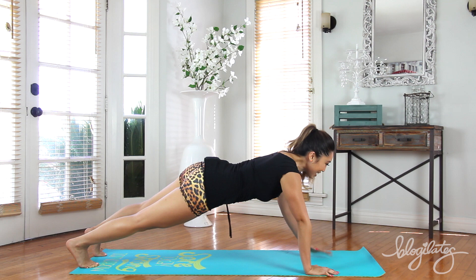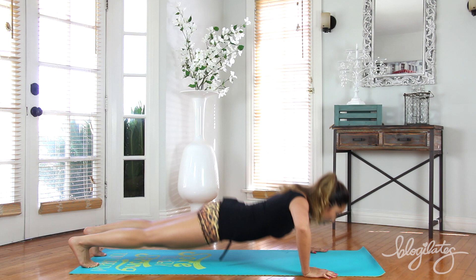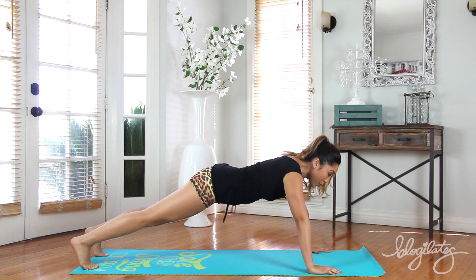Down, down, boom, and up. Eyes forward, don't stick your neck out. Lower, lift. Feeling it. At any point you want to drop onto your knees, do it — but don't stop.